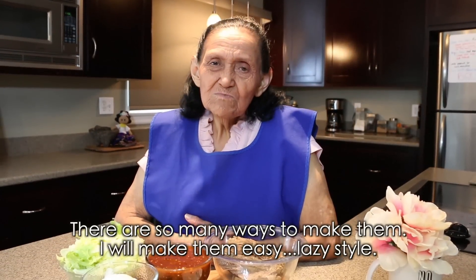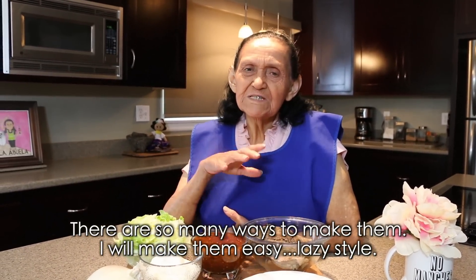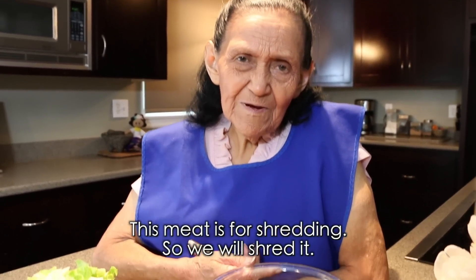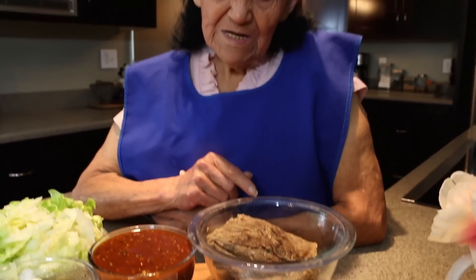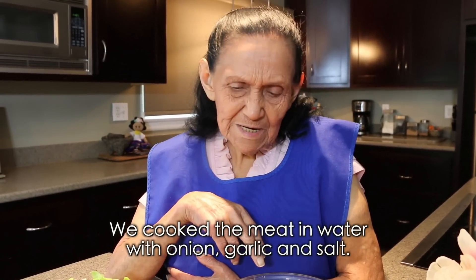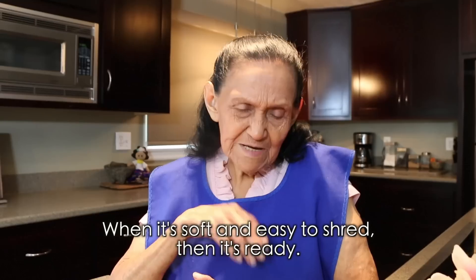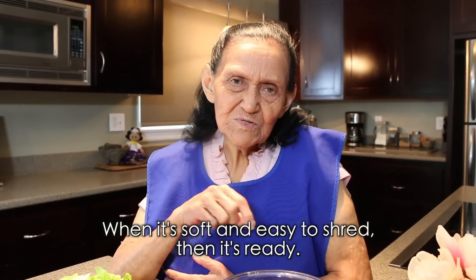Hay muchas maneras de hacerse, pero yo las voy a hacer así nomás sencillitas para la flojerita. La carnita esta es falda de res para deshebrar, y la vamos pues a deshebrar. La cocimos primero, la pusimos a cocer, le pusimos un pedazo de cebolla, un ajo y sal. Nada más, es todo. Ya la sienten que ya está blandita, pues de modo de deshebrar y pues ya está.